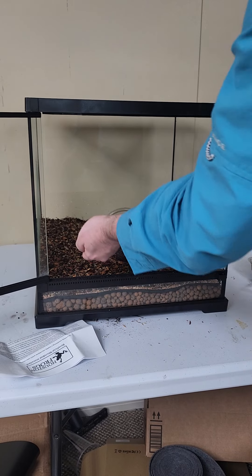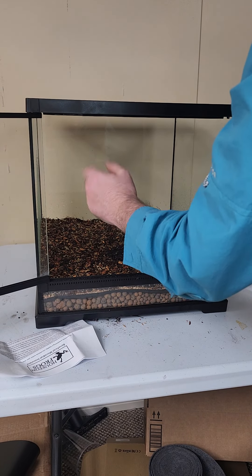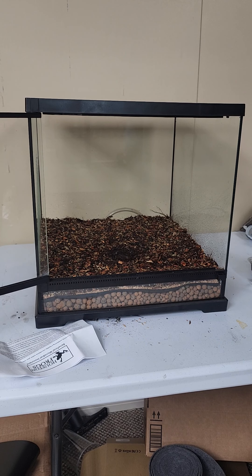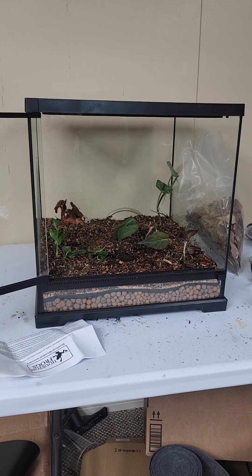Then we're going to be adding in our dwarf white isopods. You really don't need a ton of these — the dwarf white isopods are parthenogenic, so each one can actually reproduce, and they do reproduce very quickly. The isopods are going to be taking care of waste, but they're also a secondary food source for the dart frogs. They're very high in calcium — very good for the dart frogs as a snack.